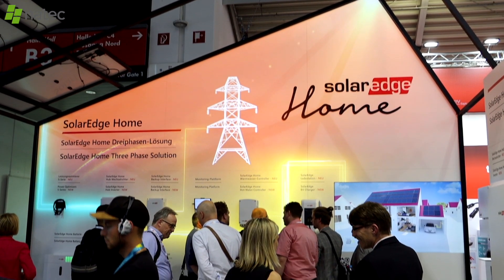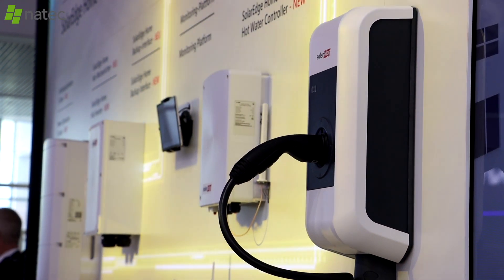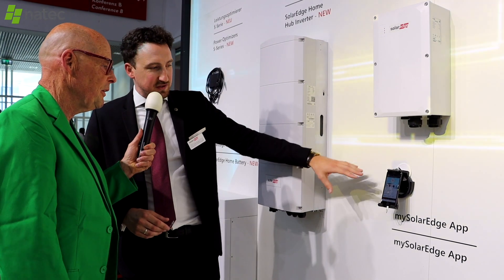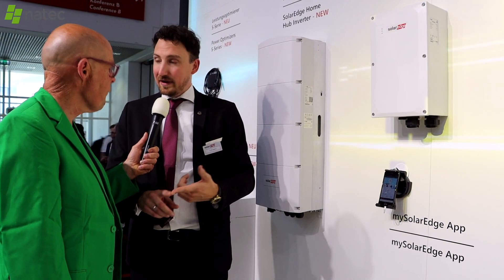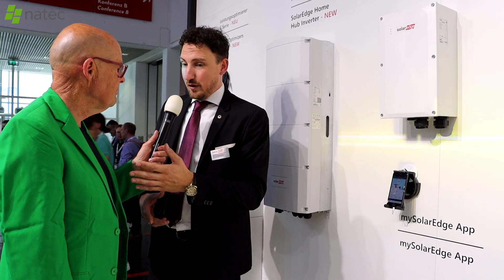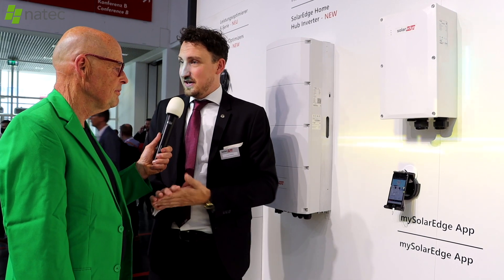Regarding the MySolarEdge app for homeowners: it's evolving with more homeowner controls so they no longer need to call installers for small things. New features include control over the smart energy system and time-of-use tables, which are increasingly relevant now that some European countries have negative energy tariffs.